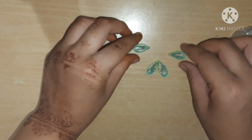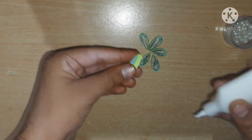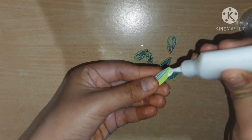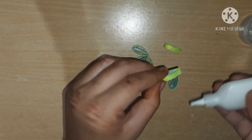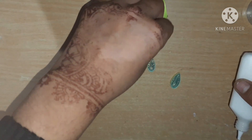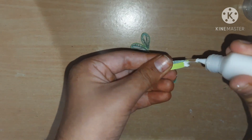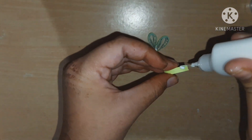I have created five more petals. Now I am joining them one by one like this — join all the petals together. Join these two petals, and also join the last petal.